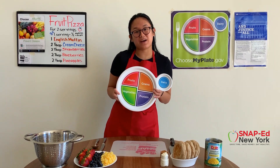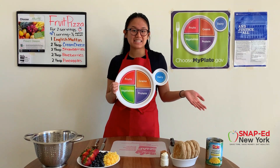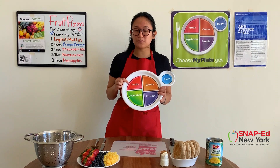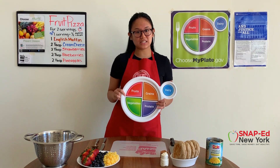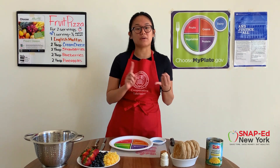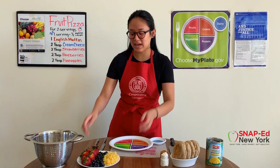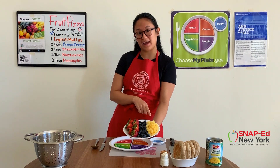An easy way of adding more fruit into your day is with a simple recipe like this. As the name suggests, fruit pizza is packed with fruits. The fruit group does include whole fruits and 100% fruit juices, but whole fruits will have more dietary fiber, so definitely focus on these. They can come in the form of canned, frozen, fresh, or even dried. Today I chose fresh strawberries, fresh blueberries, and canned pineapples.